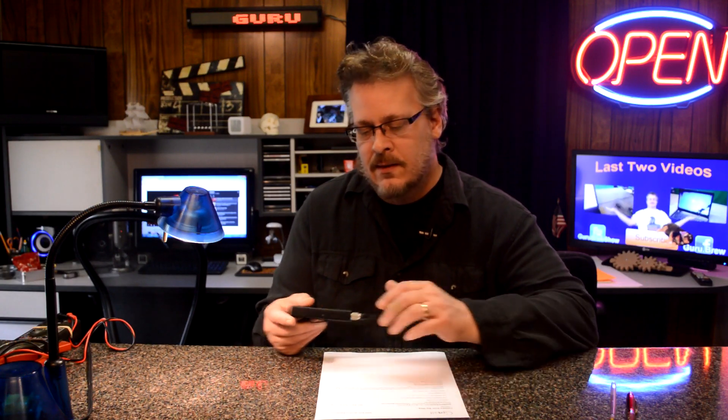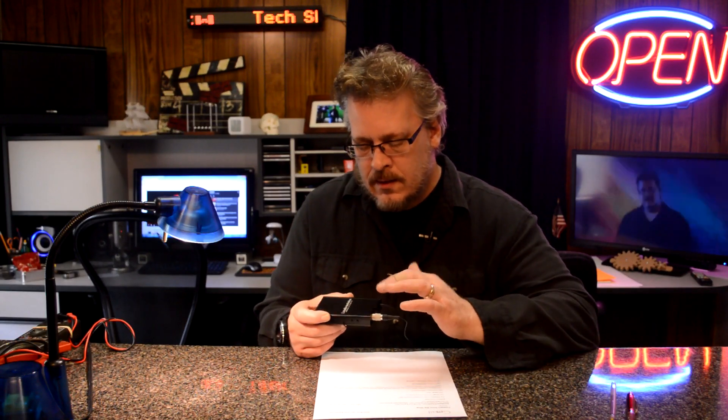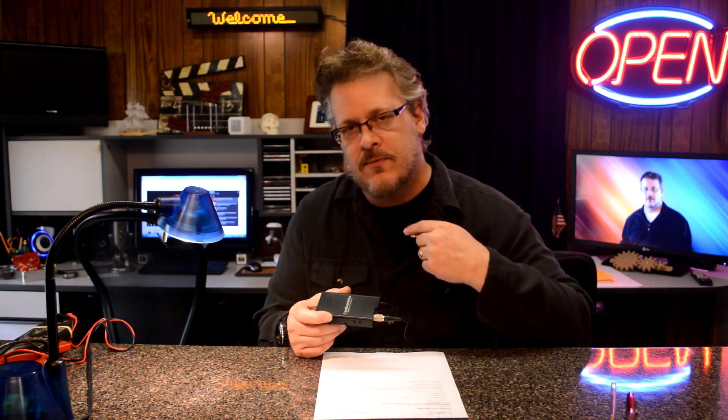This video is a little off the cuff but it's about batteries and checking them. Dave Jones at the EEVblog did some battery testing a little while back, showing how you have to test batteries under load — and I couldn't agree with that more.